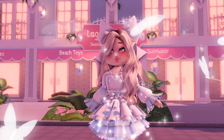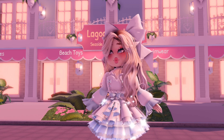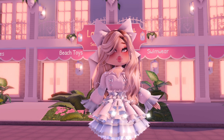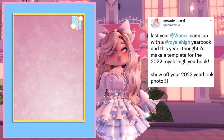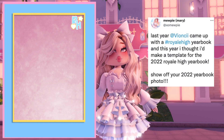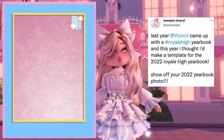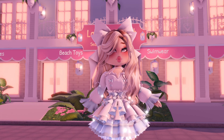Hey butterflies, it's Jules. Welcome or welcome back to my channel. For today's video, I am going to be making a Royal High yearbook photo in Royal High, because last year Ryongchi released a Royal High template for people in the community to make their own photo. This year, MewP posted on Twitter saying they also made a yearbook template for 2022. If you guys want to make your own, you can screenshot this template on the screen or get the photo from MewP on Twitter. The template is by MewP, a Royal High YouTuber, so go ahead and check them out.